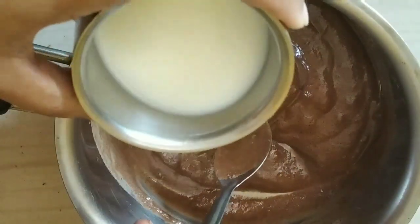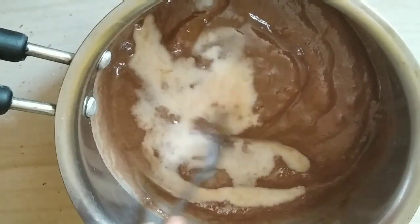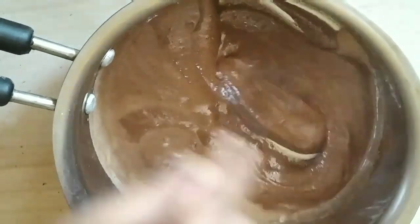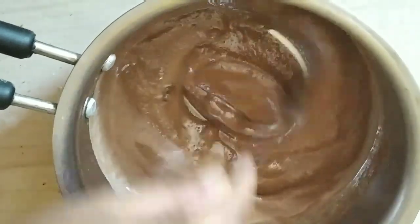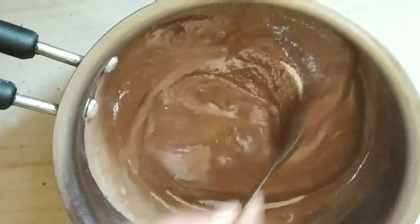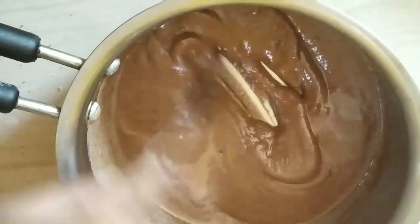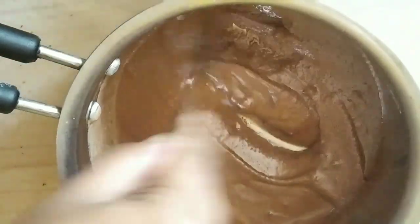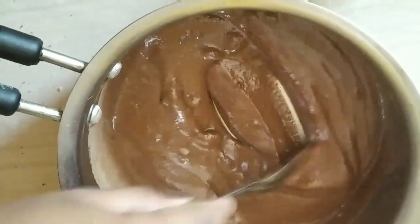The baking powder will be mixed with the icing on the cake. Mix everything at the same time with the right consistency and make the cake batter ready. I will preheat the pan for 10 minutes.